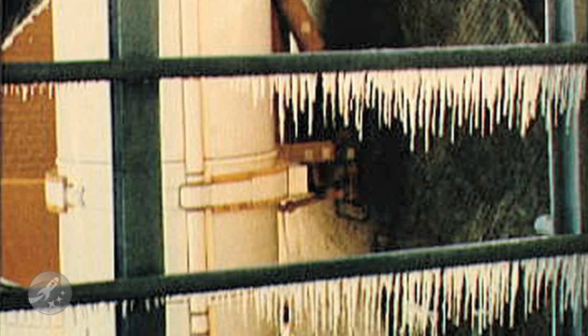For those of you wondering how the fill-drain valve of STS-128 could have just suddenly stopped working, please keep in mind that when working with these temperatures, it's very easy for ice to form blockages making something completely inoperable — yes, even in the Florida heat.